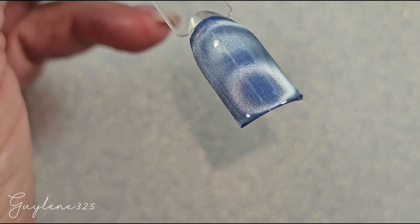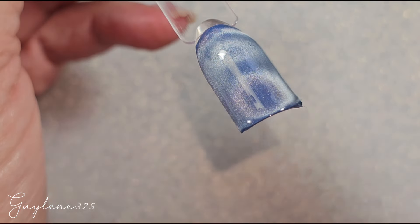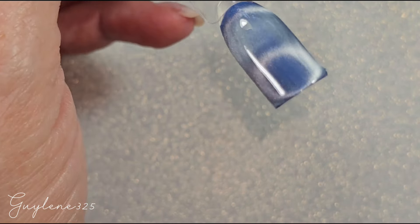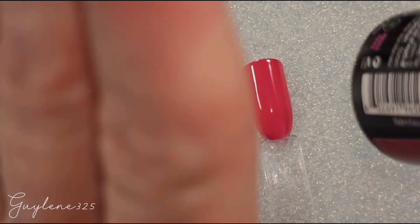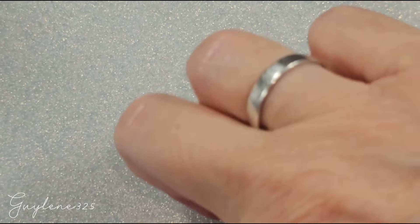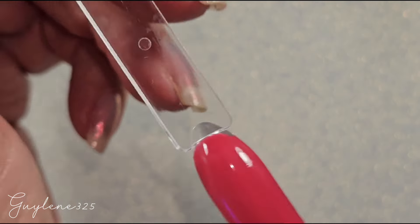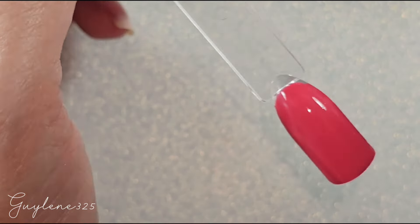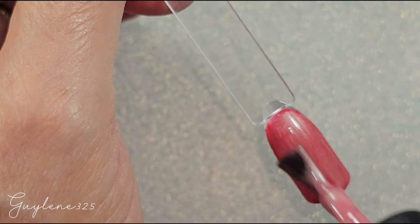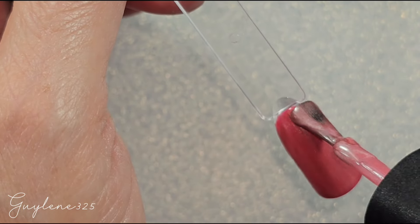You see what I mean — when you're going to do any kind of design like this you definitely need to put something opaque behind it. For Cozy Weather I picked Executive Flame. The Merlot could work over this too — it doesn't really matter, whatever you want to do.